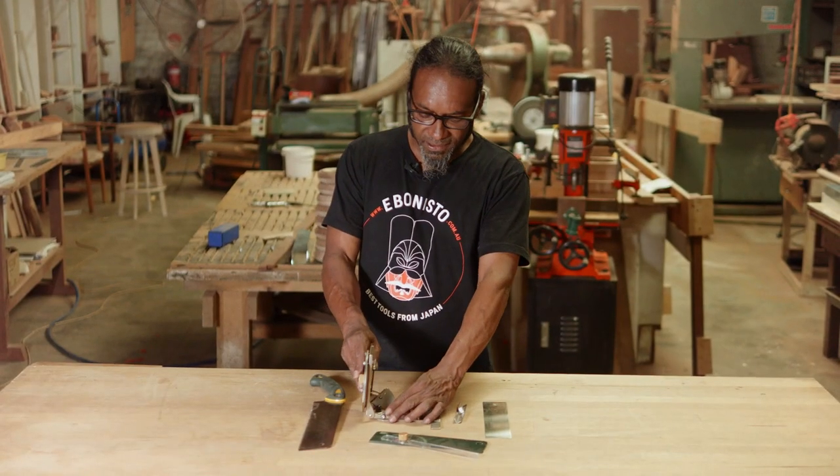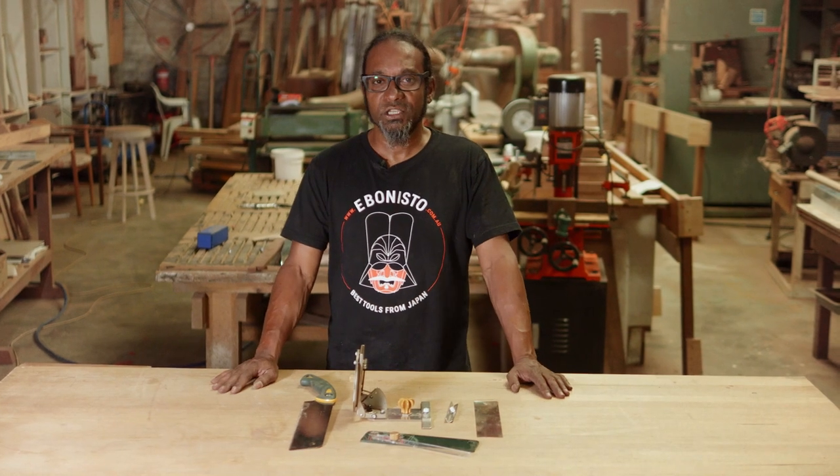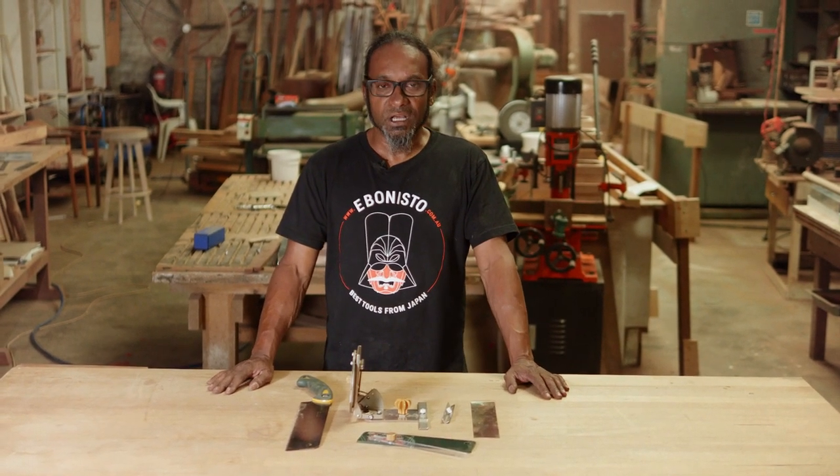As you can see, a very, very versatile bit of kit. Please have a look on www.ebonisto.com.au where we have more information on it and other products like it which you might be interested in. Thank you very much for watching.